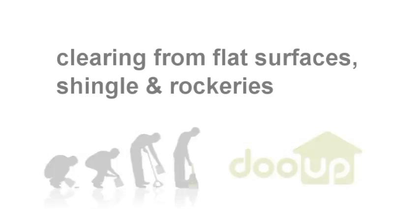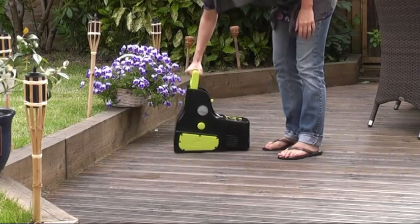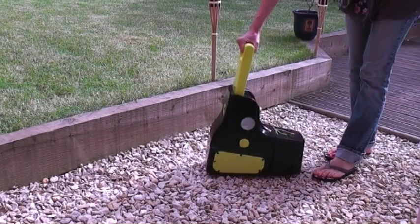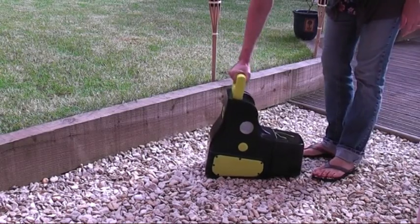When carrying the Do-Ops allow it to tilt naturally back so the waste doesn't fall out. The Do-Ops will work on all flat surfaces — remember to position centrally, push firmly and swiftly, then tilt back and lift away.